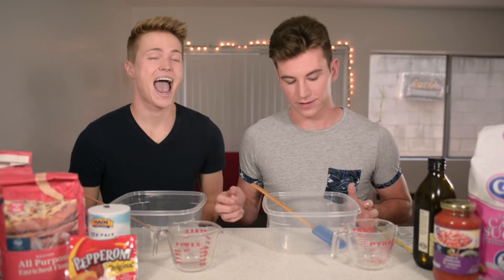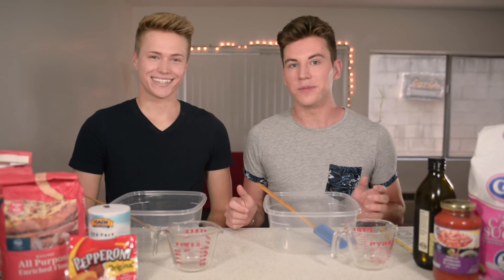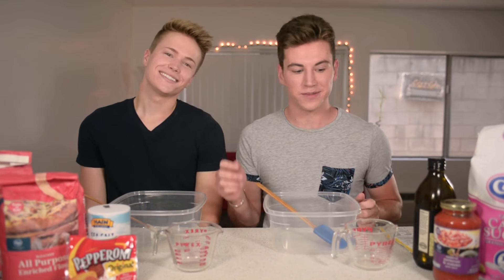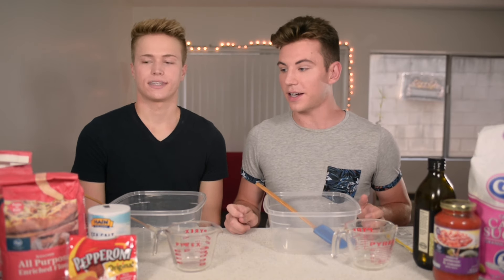Hi everyone, how's it going? Hi, I'm here with Austin. Hello! If you don't know him, you probably don't know me either. So, nice to meet you. Today, we are gonna make pizza.